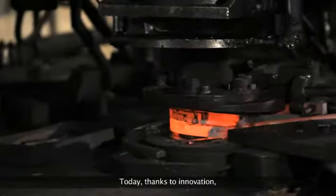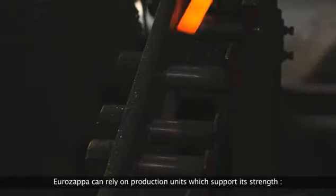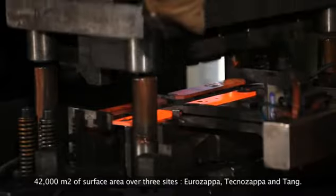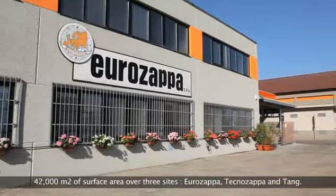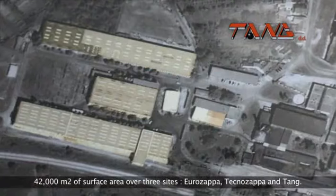Today, thanks to innovation, Eurozapper can rely on production units which support its strength. 42,000 square meters of surface area over the three sites: Eurozapper, Technozapper and Tang.